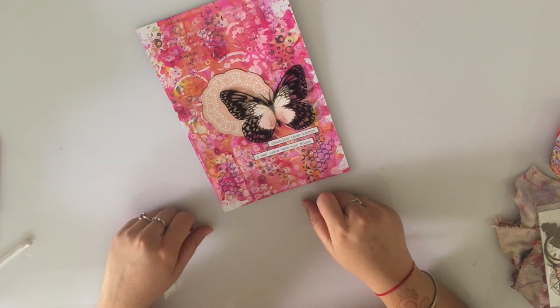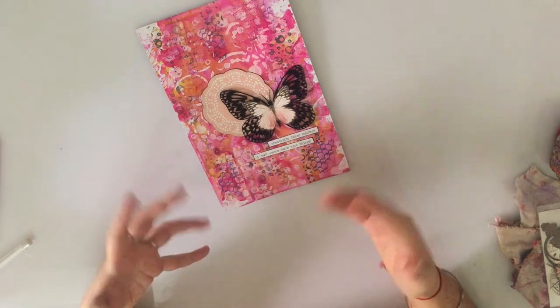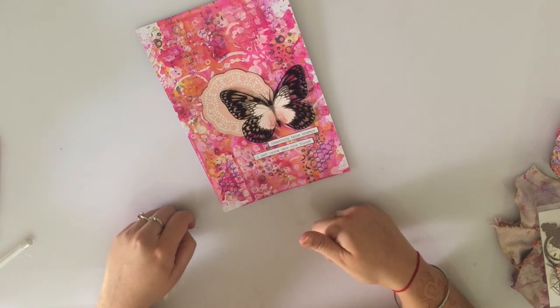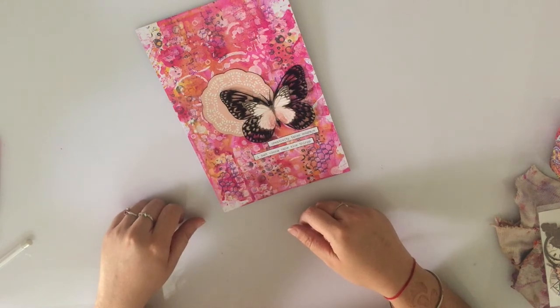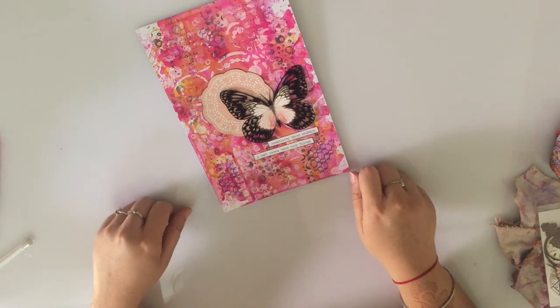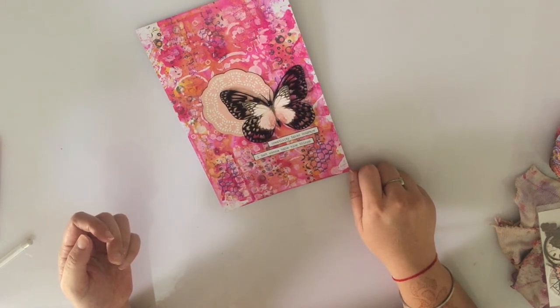Hoping that you enjoyed this tutorial and looking forward to seeing your creations — do share them with us. Looking forward to your participation in the month's challenge. All the details are on the Rainbow Crafticari blog, so do participate to win some amazing prizes and to be featured. Watch out the entire month for some great inspirations and tutorials by the new team members. Until the next time, take care and bye-bye.